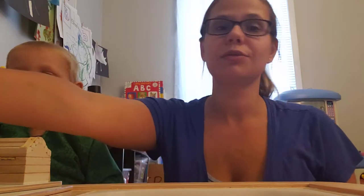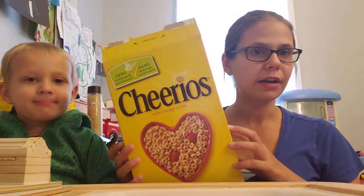Hi everybody, I'm just going to do a really quick video for our Sensory Sunday setup. This one can be for any age. All you need is a box of Cheerios. I'm sure some of you have seen this online recently where you take Cheerios and you put them in a blender and you just grind them up and you can get some edible sand out of it.